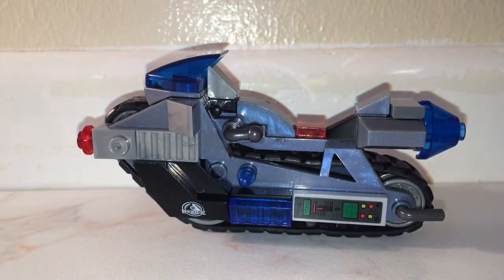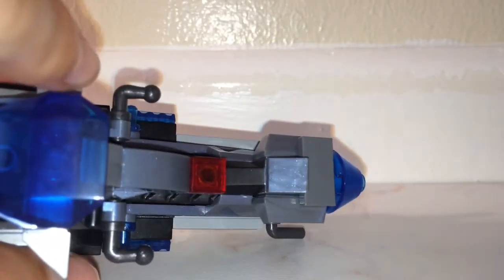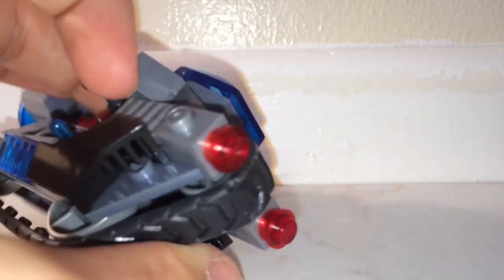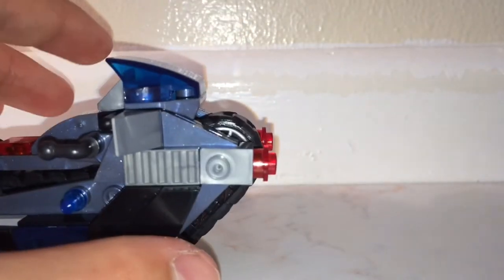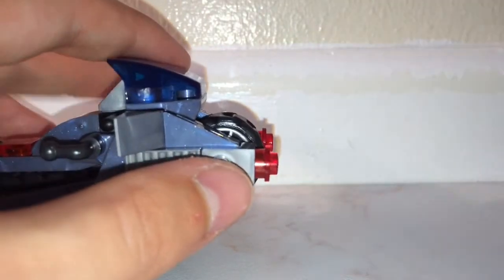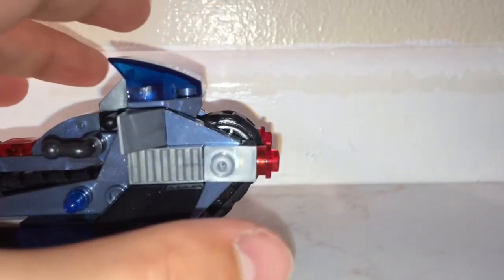At the front we have almost windshields or mirrors on either side with little spikes, a big blue panel at the top, and then a few panels at the sides. There's also a piece with two blasters on the front — you can use these little pieces as the blasters, and you can take them off and just leave it without the two red studs in front.